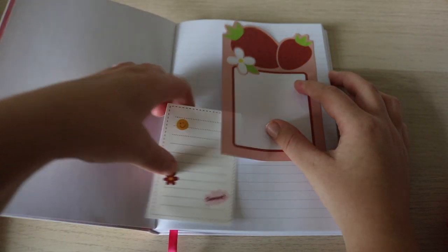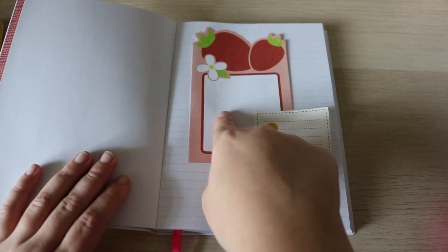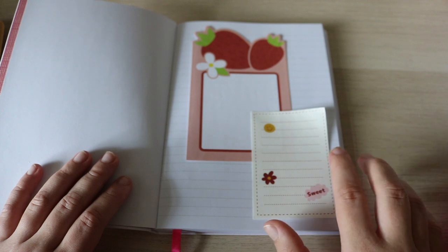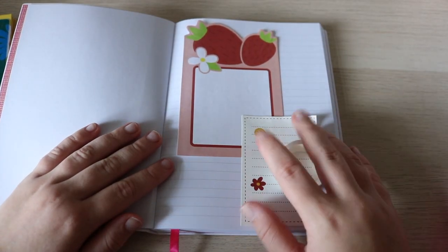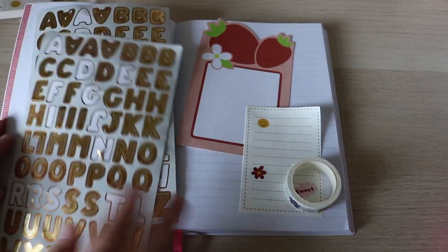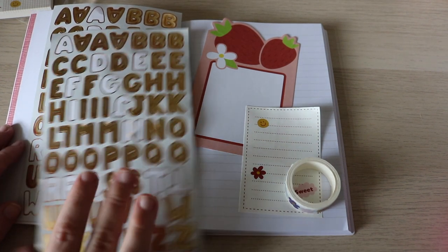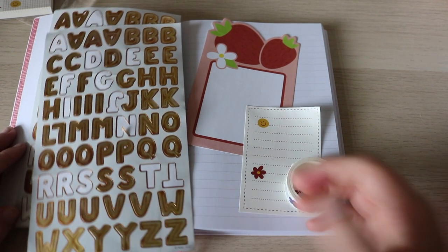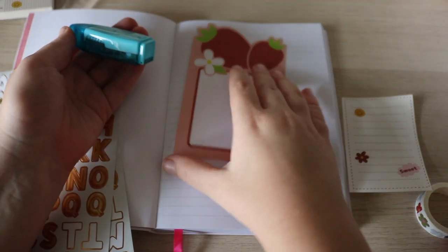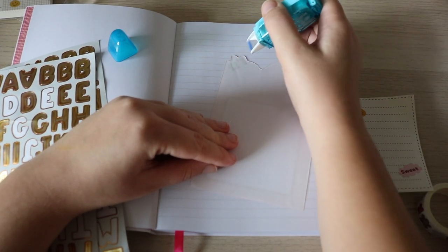I'm not sure if I should overlap it this way or this way. I think what I'll do is this will say 'Journal Volume 5' or just 'Volume 5,' and then this will have the start and end date. Now I need to figure out what to use to write 'Volume 5.' I could use some of these gold stickers — these are some of my favorites. I forgot where I got them from; maybe my mom got me them, possibly from the Container Store. I'm running out of glue and going through it so fast.